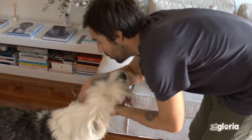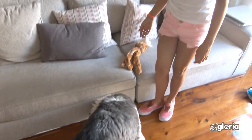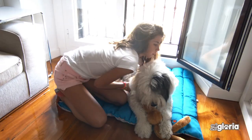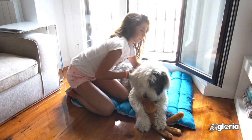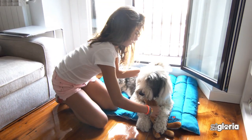Reward your dog for his good behavior with stroking and soothing words so that grooming is a relaxing and enjoyable time. Taking care of your dog or cat establishes a strong bond between the two of you.